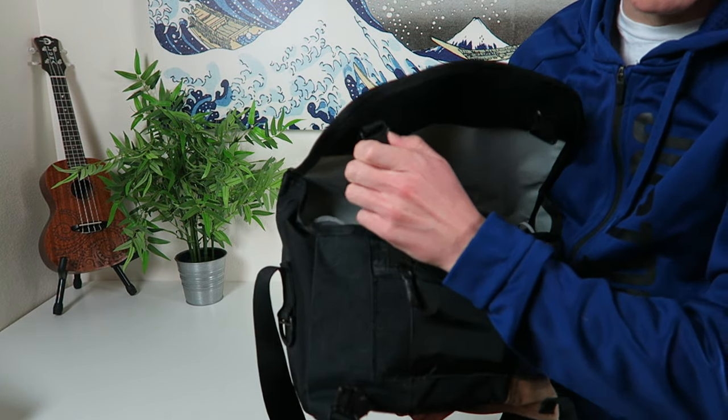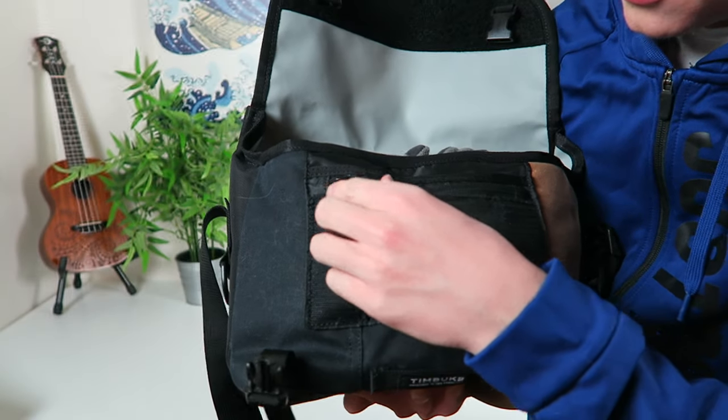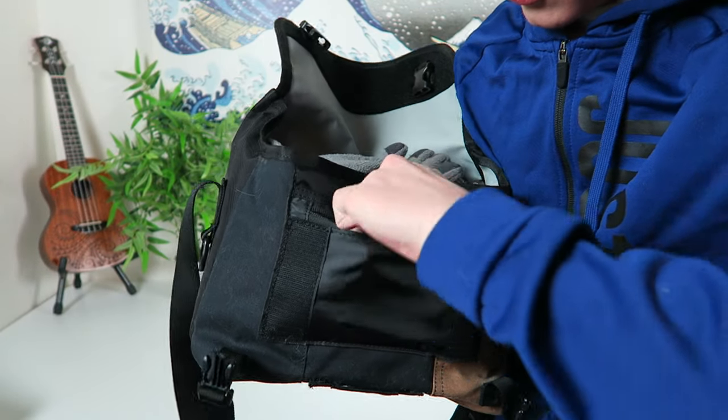First of all you got really good velcro — like super strong velcro on this thing. You got two normal buckles right here. On your zippers, these zippers are pretty cool how they're made. They're like really, really nice coated zippers.